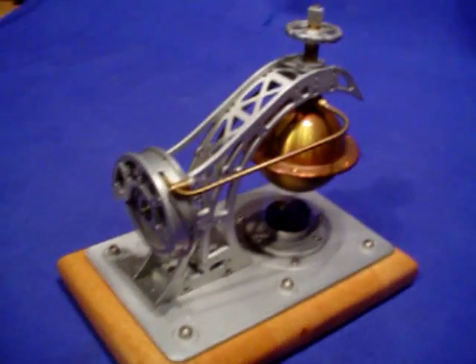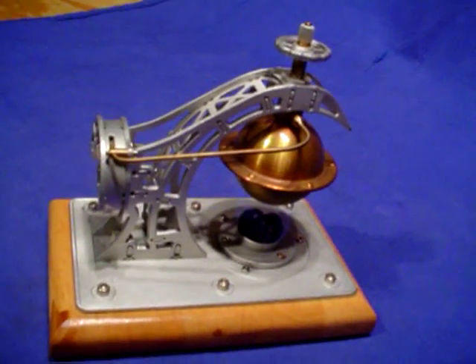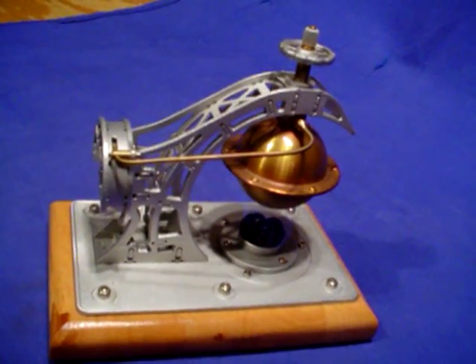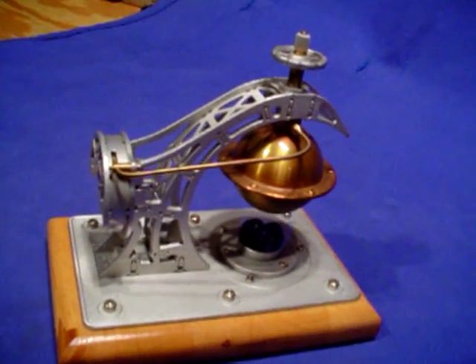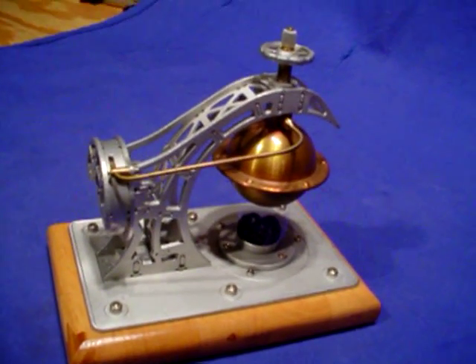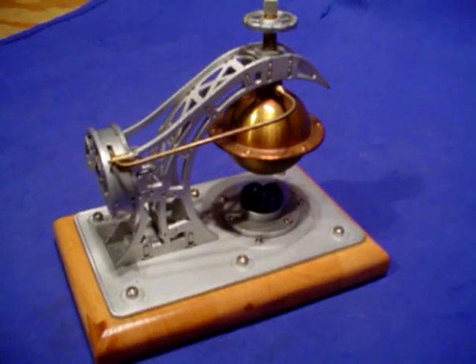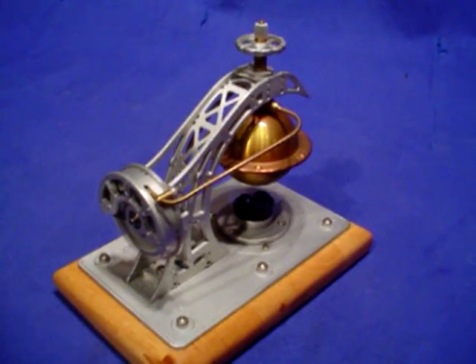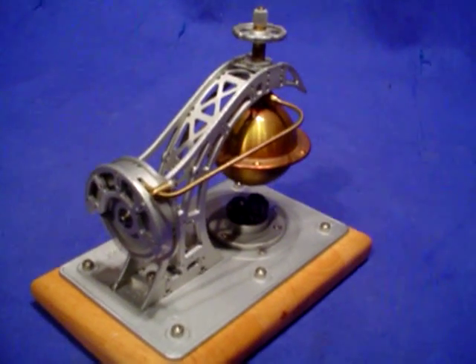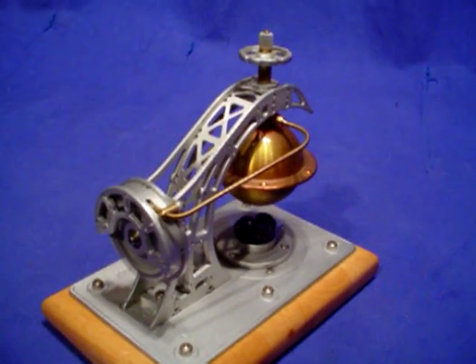Kind of a new design that he introduced in a new series that featured kind of gothic-looking arches, and I kind of like it. It's my sixth Karsten Ginchel. I had as many as ten at one time, but I decided to let go of a few and focus only on those that have these steam balls, as they're called on the back.